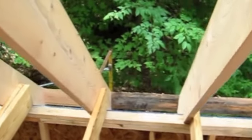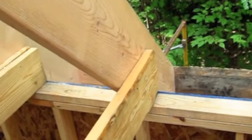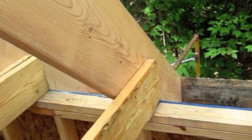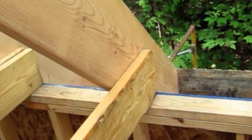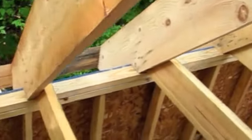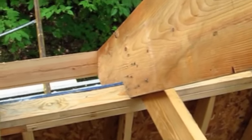Now what happens is you have to connect this collar tie to the rafter. We have put five 16-penny nails through the collar tie into the rafter, and we did the same thing over here — another five nails going this direction, so there are ten nails total connecting that together.